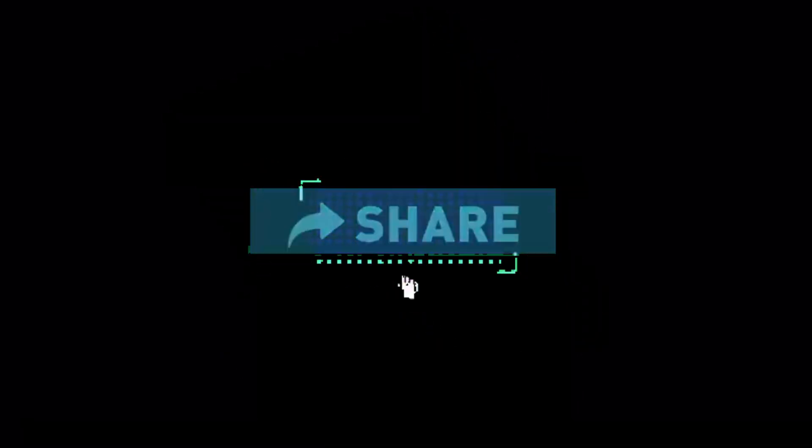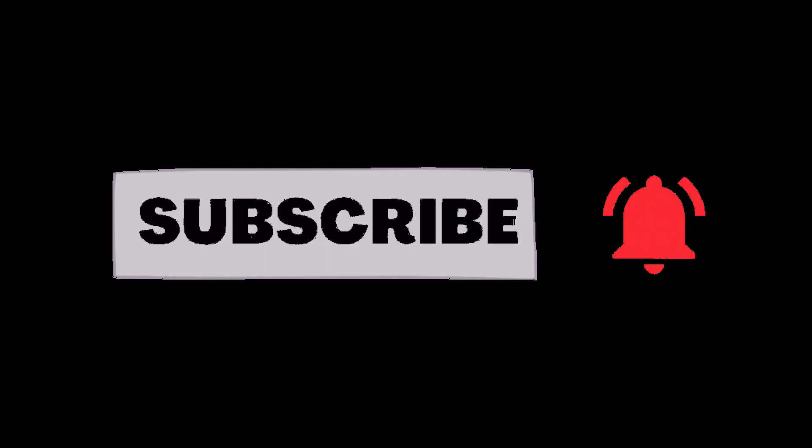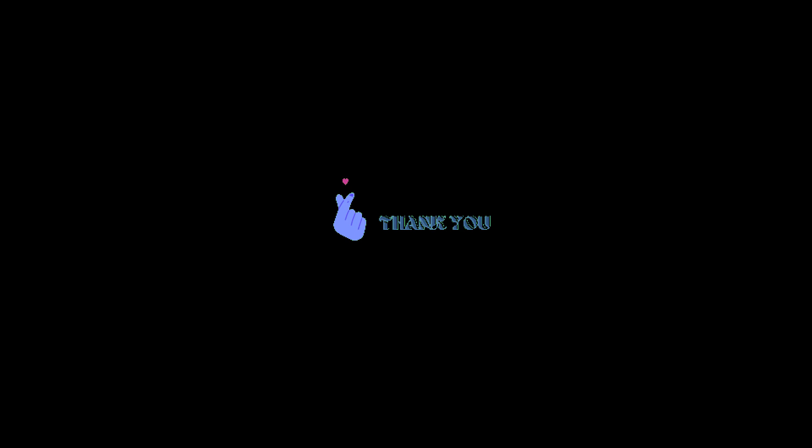That's the news for today, guys. Share the video with your friends and family, please don't forget to give me a like and a subscribe, and turn on post notifications so you can catch up with all the news right away. Thank you for watching, see you on the next one.